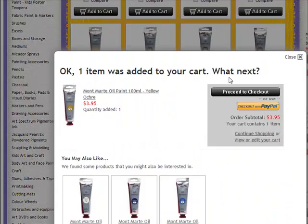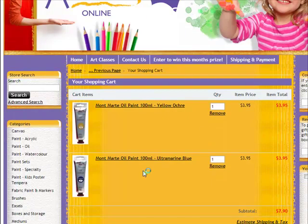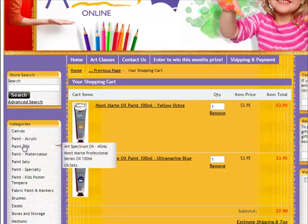One item is added to your cart and it actually gives you recommendations, like the ultramarine blue — you can then just click add to cart to grab that one as well. You can check out with PayPal which is great. So you can see I've added those two into my shopping cart, and then you can go back shopping — just go back to the colours and paints.